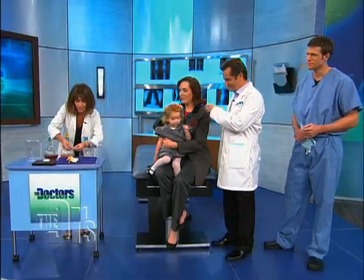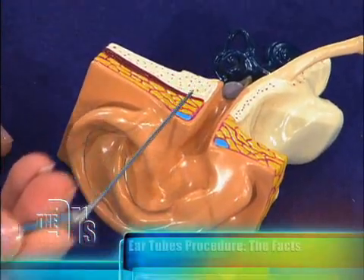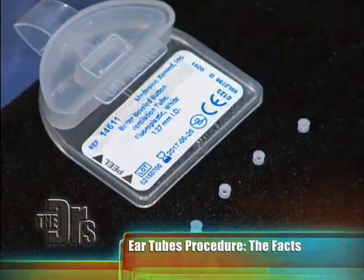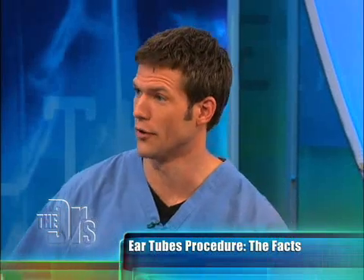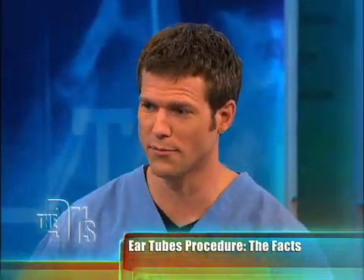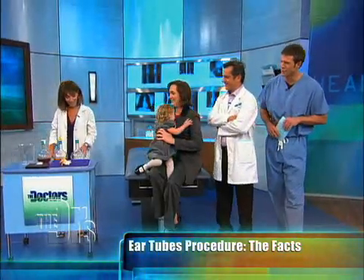What we do to put the tube in — Maddie, you don't have to see this — is we use a little tiny knife. We make a little opening in the eardrum, and that drains out the fluid, and then we put one of these little tubes in. It's sort of like putting a button in a buttonhole. It just sits in the ear. There's a reason that we do this, because we've been talking about fluid building up in the middle ear, but we have a little chemistry set up over there to further explain this.